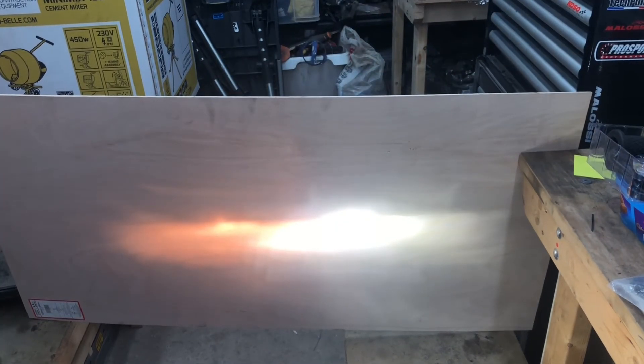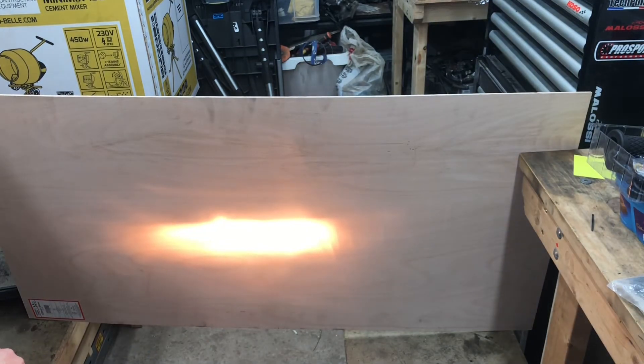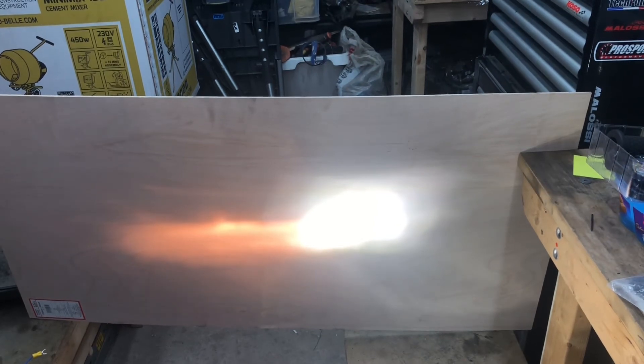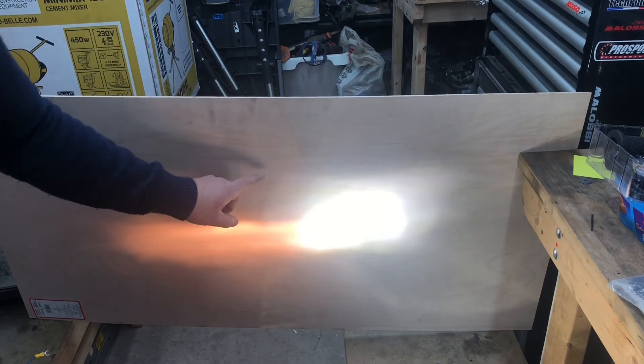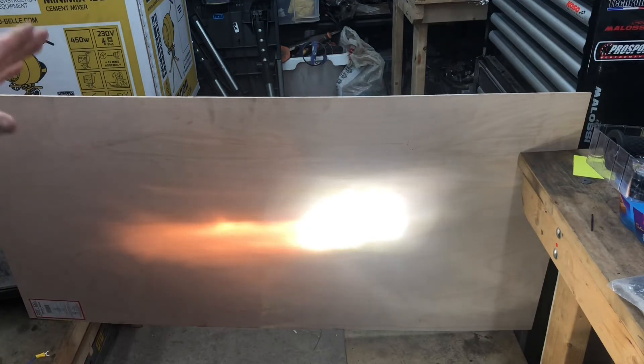I'm going to turn the dip beam off now and connect the main beam to show you what it looks like. Just connecting this to the battery — bear with me. There we are. It's not shooting light everywhere, it works. I'll just refocus the screen — yeah, a nice tight beam pattern. You can actually see a line coming right across the top here and down the side, so you're not blinding everyone with the light from the LED. It works, it really could work.